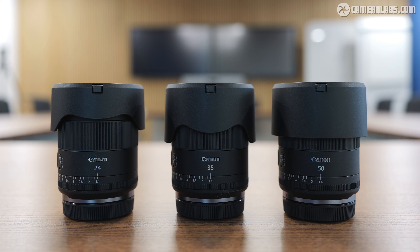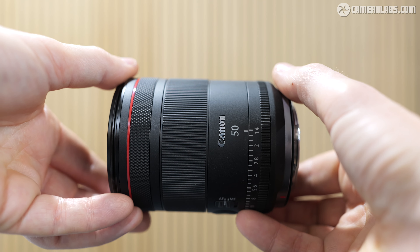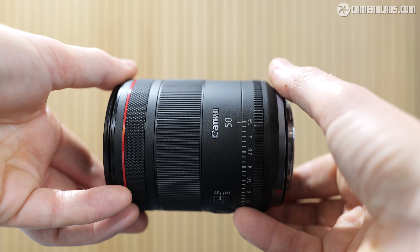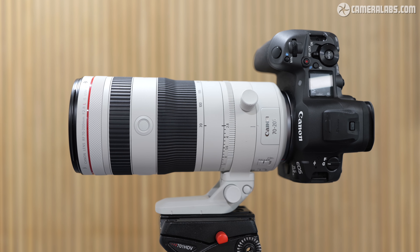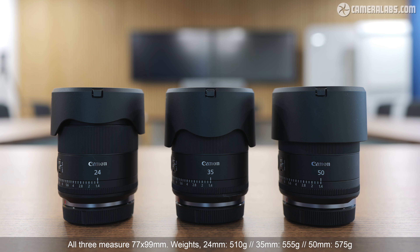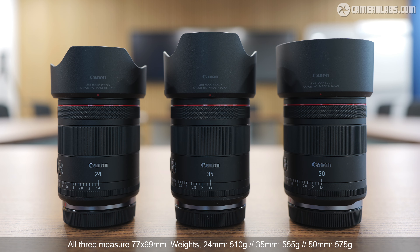To illustrate where Canon's going with their hybrid series, here's the RF 35mm 1.4L in the middle, flanked by the new RF 24mm 1.4L on the left, and the equally new RF 50mm 1.4L on the right, which was launched alongside it. I've got a separate video on the 50mm if you're interested, not to mention the new RF 70-200 2.8 zoom. In total, this now makes two hybrid zooms and three hybrid primes to date. The three primes share the same size, design, controls, and aperture, with only their labels and lens hoods to tell them apart. Even their weights are only a few grams different.